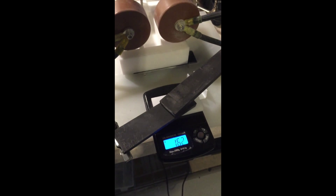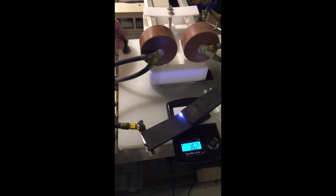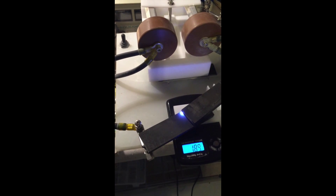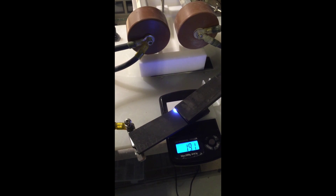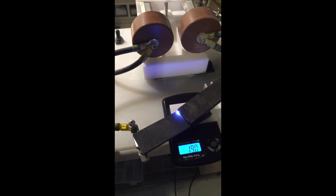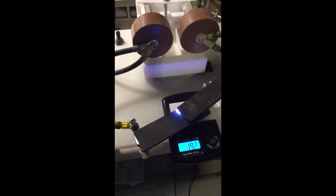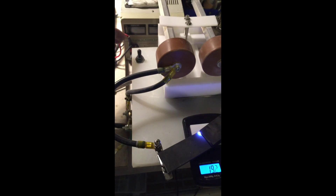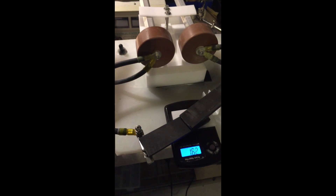So I'll activate it again. Very interesting.